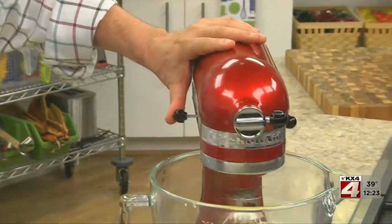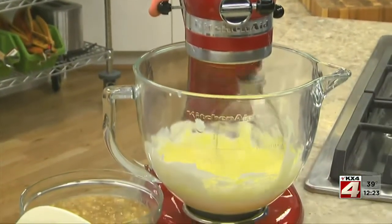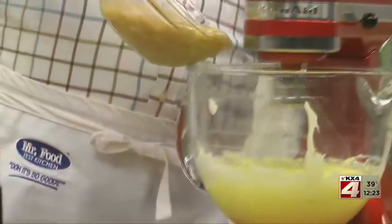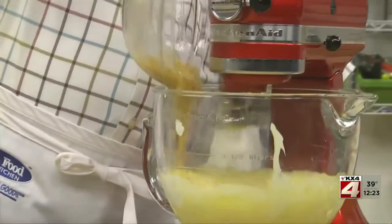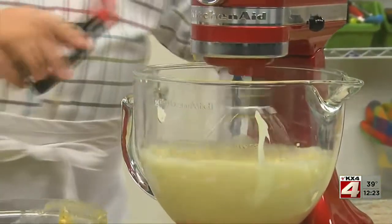To make it, all we have to do is beat some softened butter and sugar with some sour cream and a couple of eggs until it's creamy. Once it is, we toss in about four ripe bananas that we've mashed, along with a splash of vanilla.